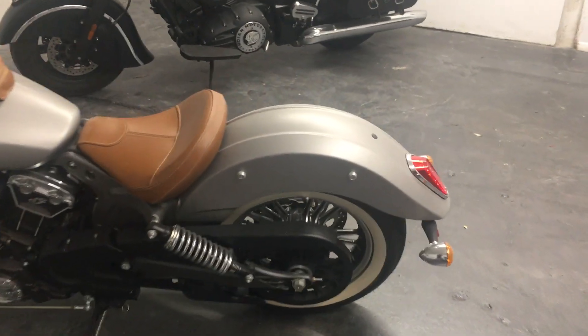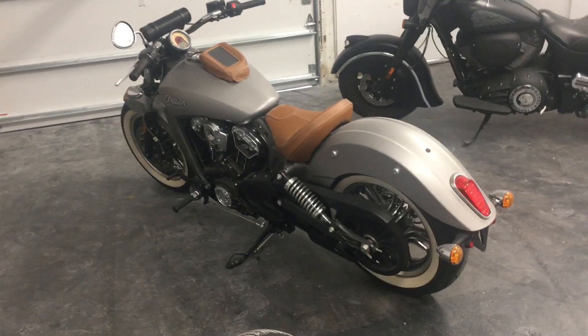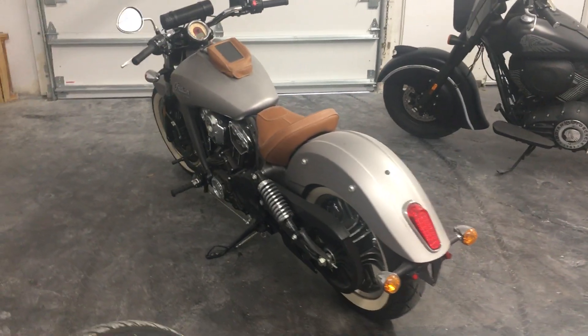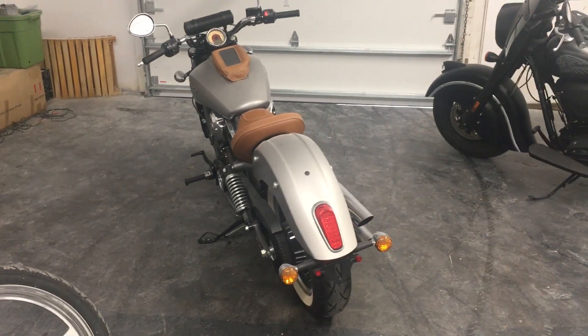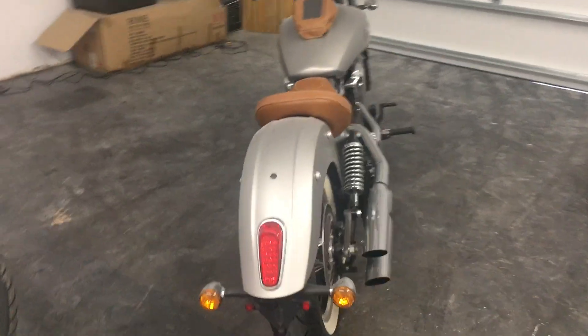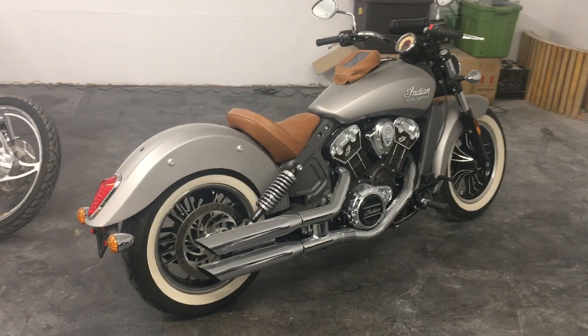It's a beautiful bike. Scouts ride fantastic. They are technically in the same class as the Harley-Davidson Sportsters, but these bikes are heavier and they ride much smoother, much nicer, and of course they look a whole lot better too.